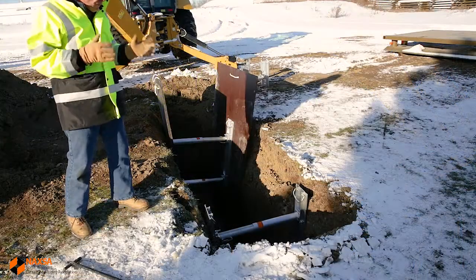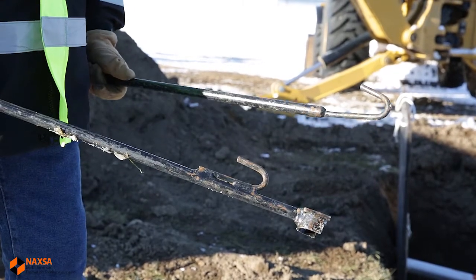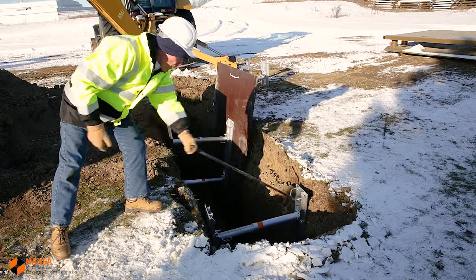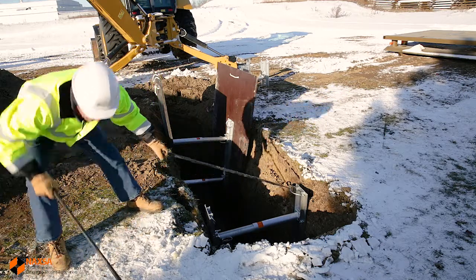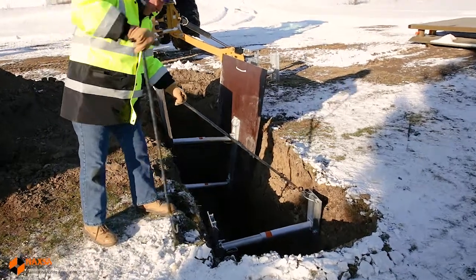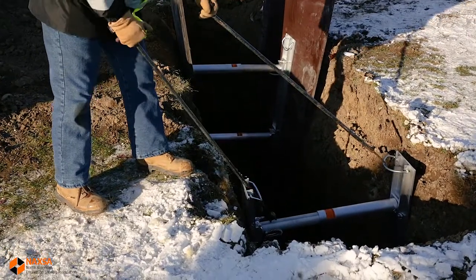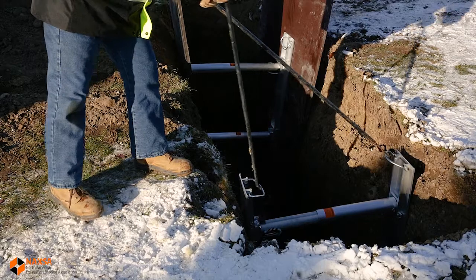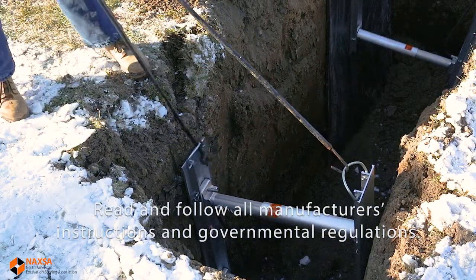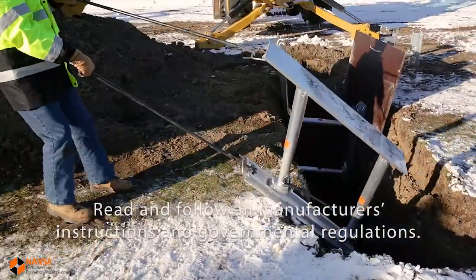When we're going to remove the shore, we're going to use both our release tool and our removal hook. We'll take the removal hook, grab the far rail, and then use the release tool to release pressure in the shore. A little bit of biodegradable fluid is going to flow into the trench. We're then going to walk the shore out of the trench.